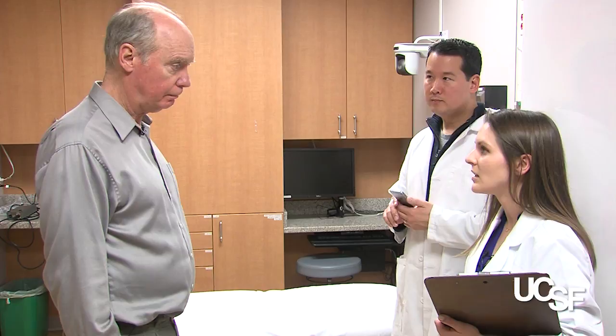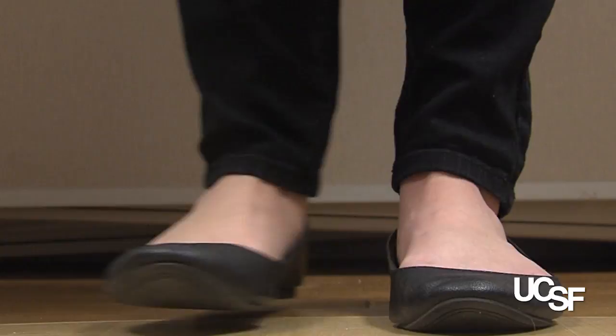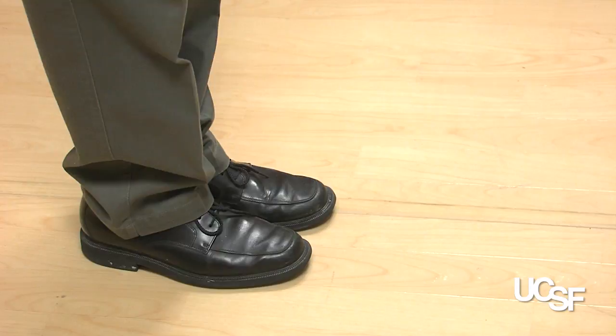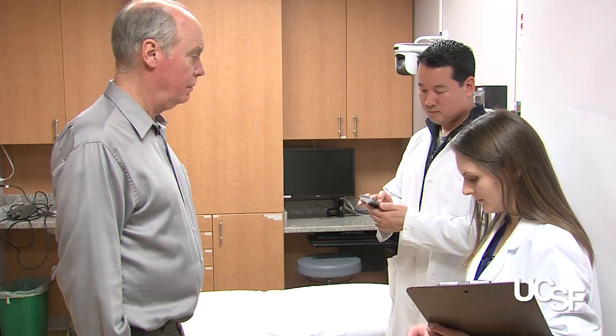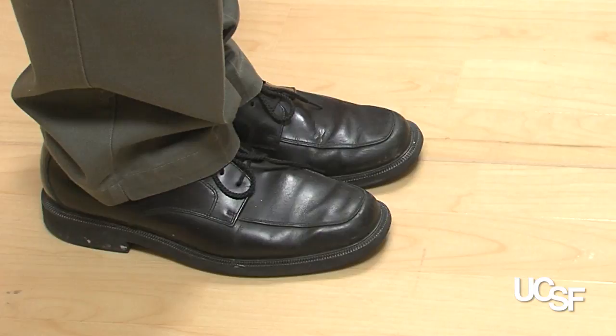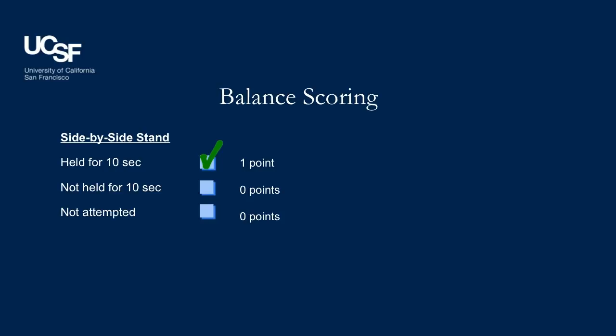The first position: we want your feet next to each other and touching for 10 seconds. Let's have you put your feet into this position. Ready? Begin. And stop. The side-by-side stand is worth one point if the patient can successfully hold the position for 10 seconds.